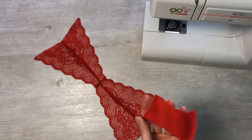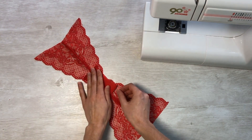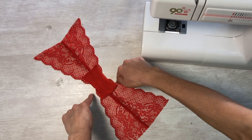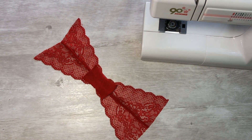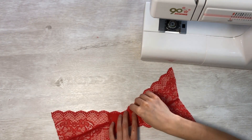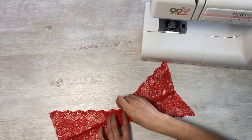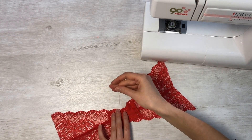Take the prepared gusset. Turn the short edges of the gusset inside out and sew a small zigzag. Attach the gusset to the panties and fasten it securely, ensuring comfort and a reliable fit. Place a zigzag pattern along the long side cuts of the gusset so it will be securely fastened.